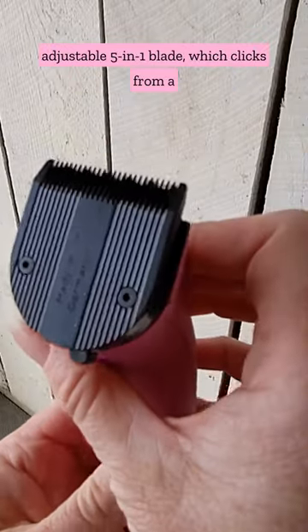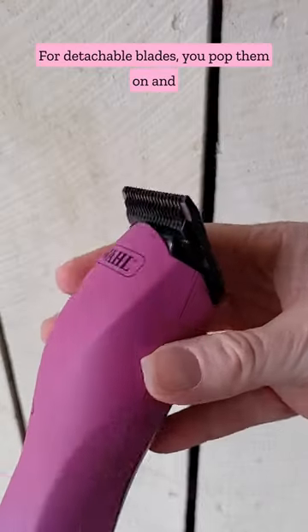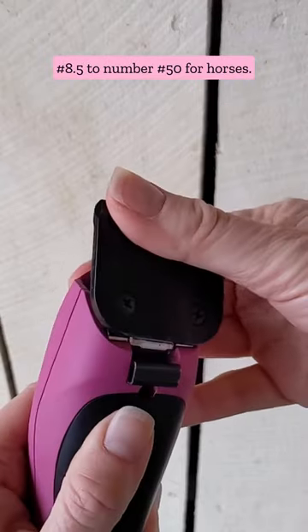For trimmers, most have an adjustable 5-in-1 blade, which clicks from a number 9 to a number 40. For detachable blades, you pop them on and off to change sizes, which typically range from 8.5 to number 50 for horses.